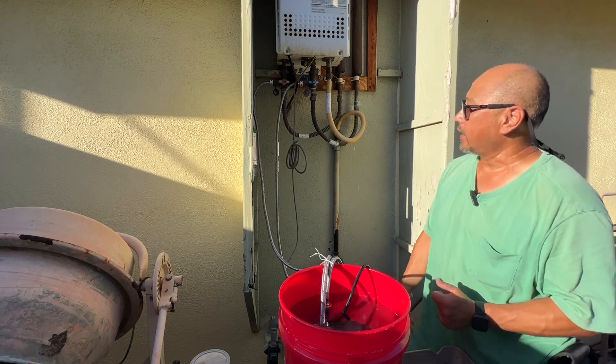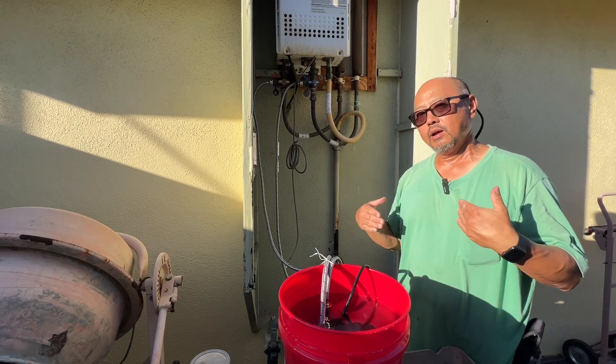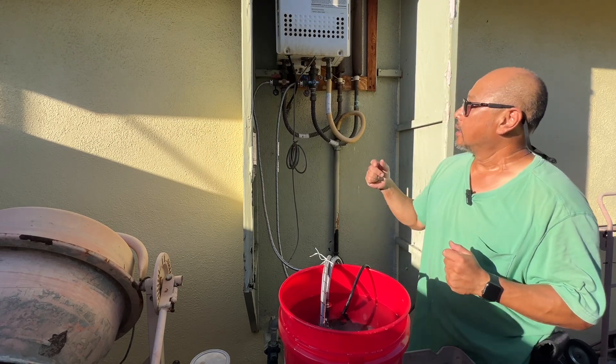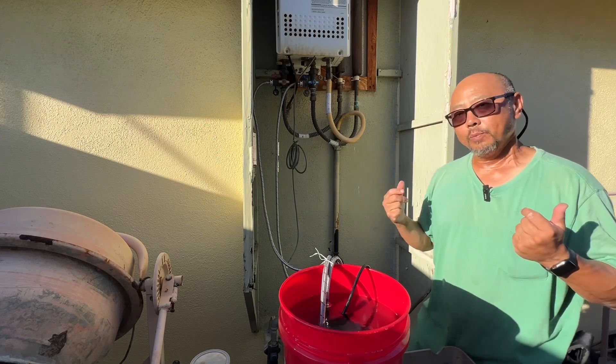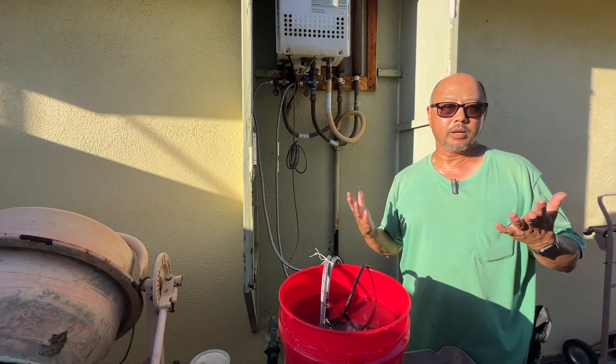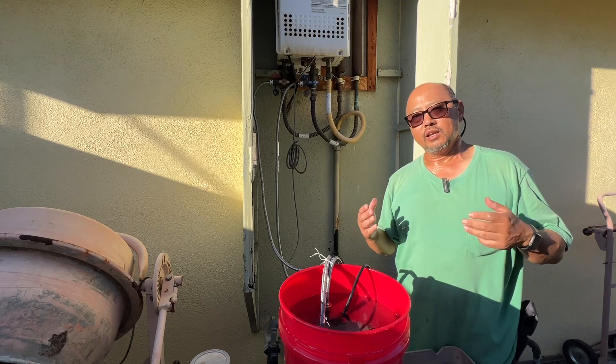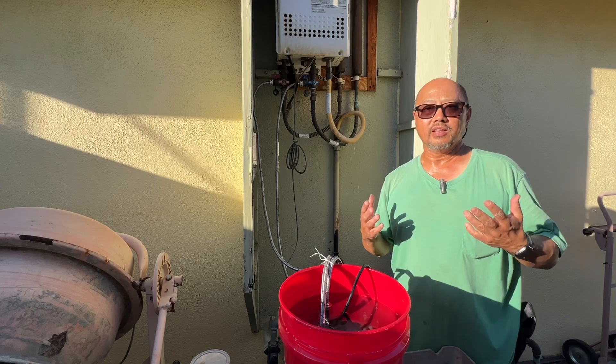Hopefully that will give me more balanced and plentiful hot water on demand. I hope you found this video helpful — if you did, please hit the like and share button, and if you're new, please subscribe. Thank you for watching and I'll see you on the next random video.